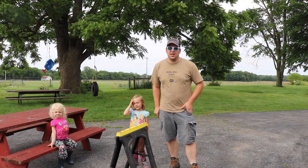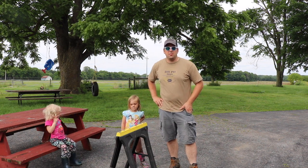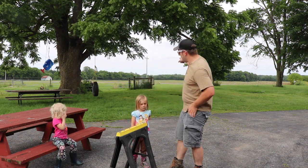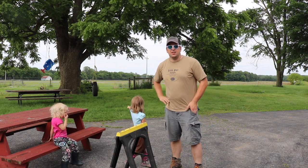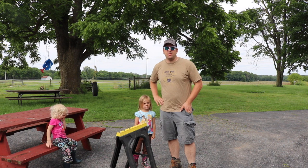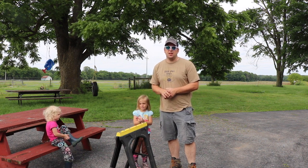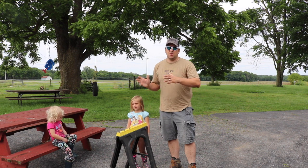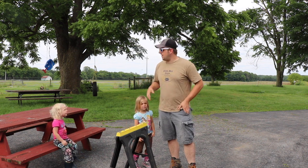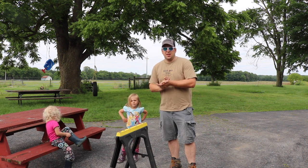Hi there, it's Farmer Brad and I have my two helpers today. We are going to be building a playset back over in that area. I've never built a playset before, but what we did was we got the kit from Menards — Menards provides the lumber — and then we have the hardware kit. Let's get to it.